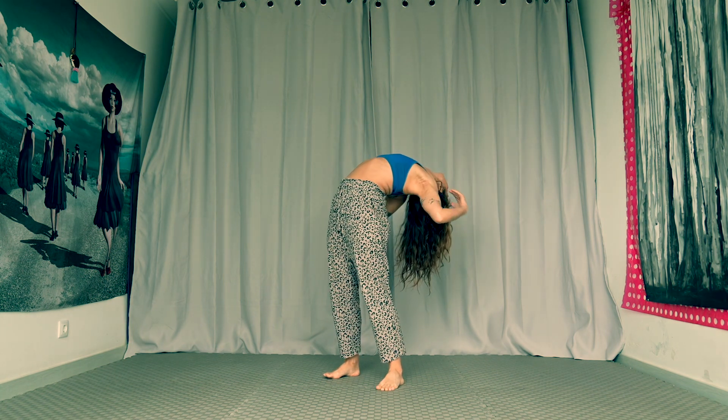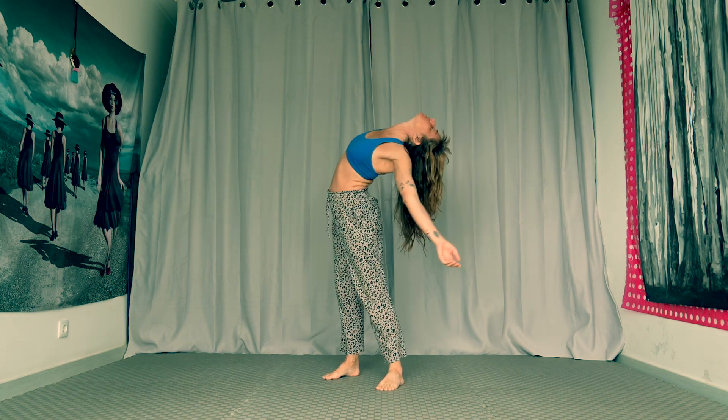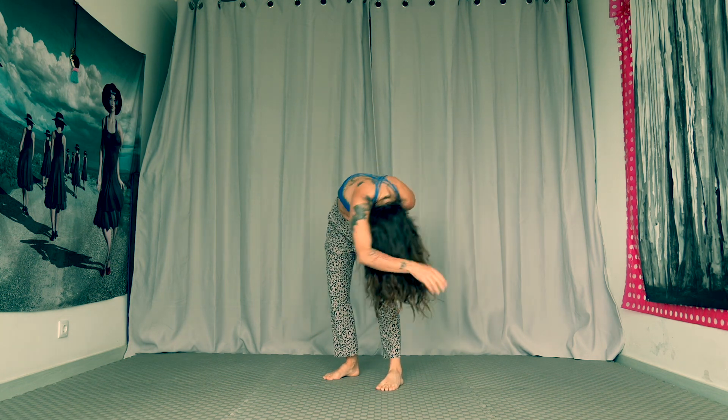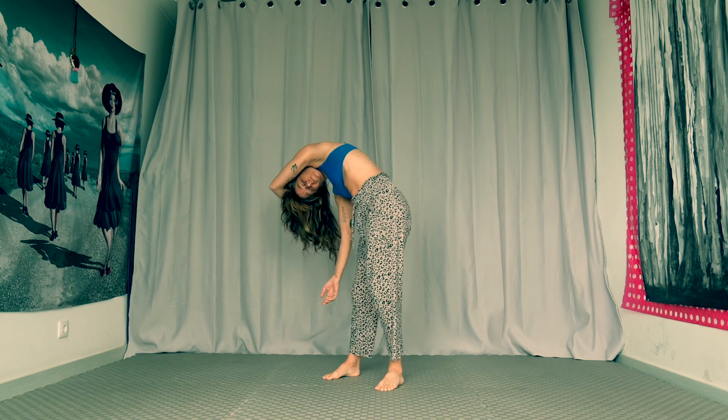Upper chest, the back, the belly, shoulders, and even the neck, jaw, and head dance along, accompanying the upper body in this beautiful release.